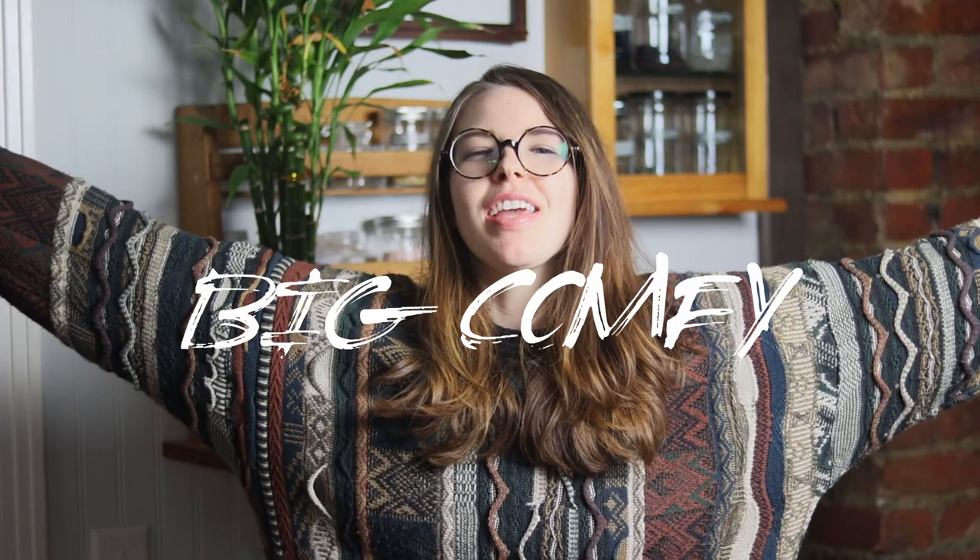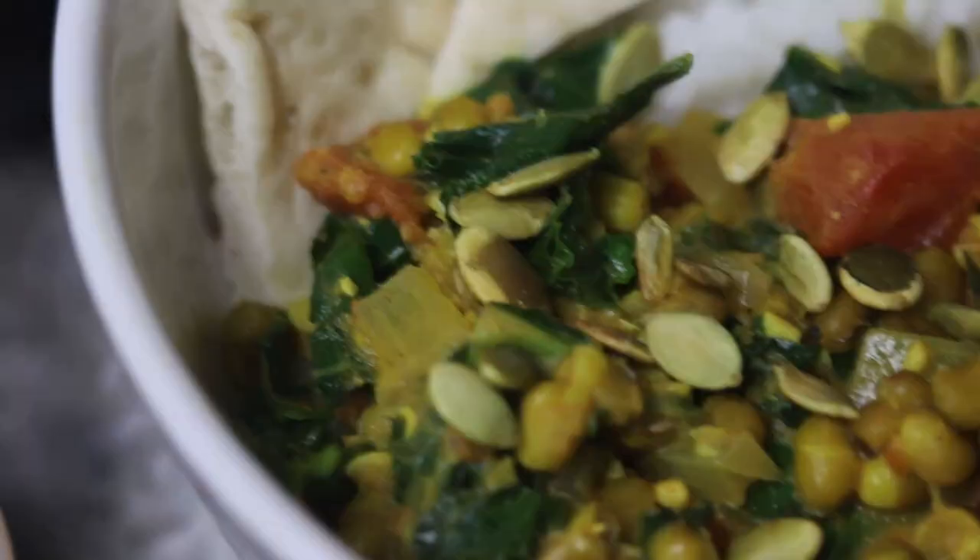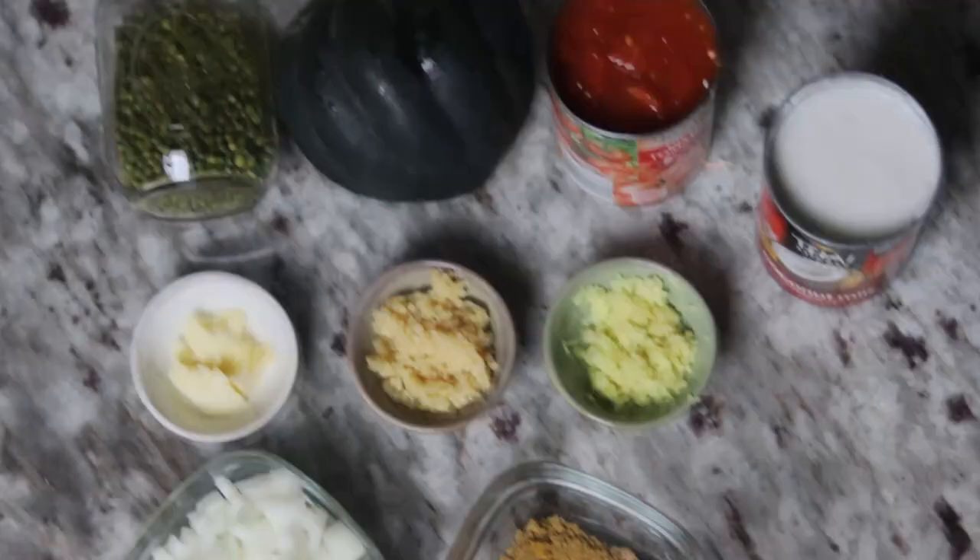It's finally autumn, the best time of the year, and you know what that means — big, comfy sweaters. It also means harvest, hygge, and pumpkin spice. And today I'll be making something that involves all of those things. I'll be making a fall-inspired acorn squash curry.